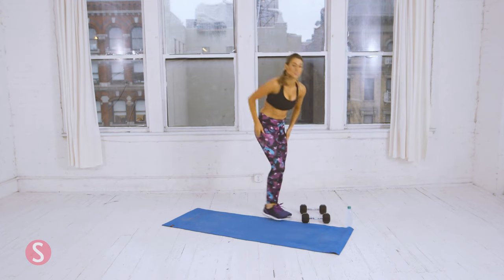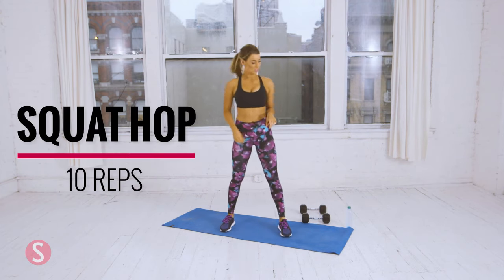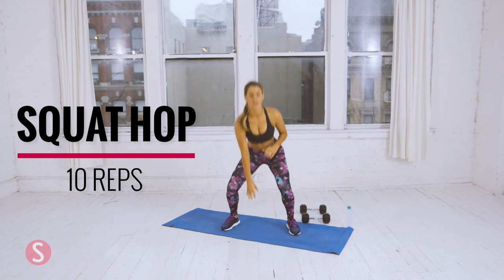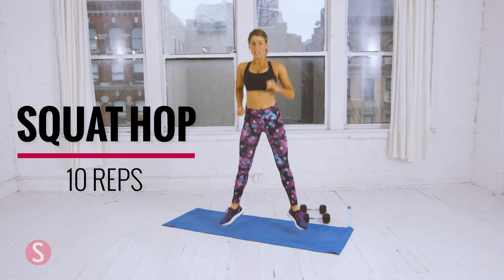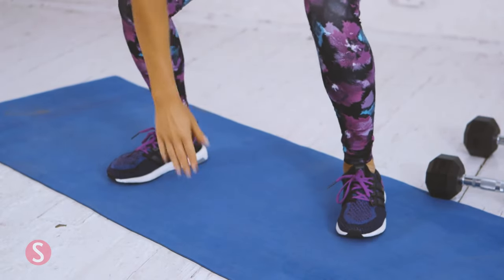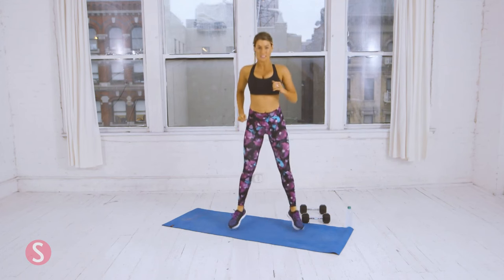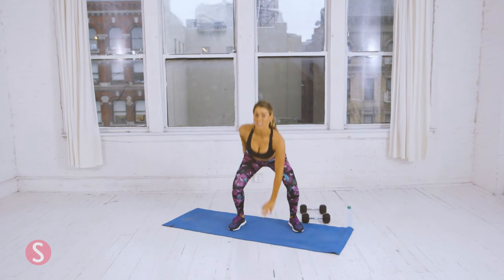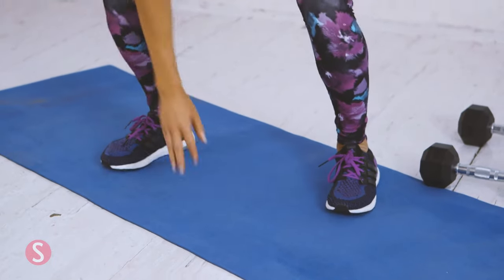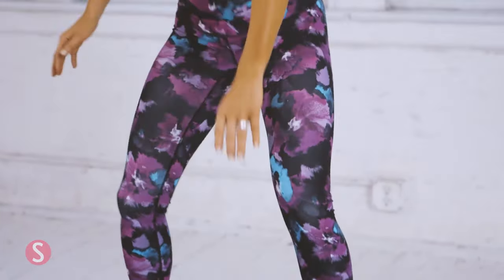Now we're going to do squat hops. You're going to squat down, bring your right arm down, hop up, and the left arm. We're going to do ten total. That's four. Five. Six. Seven. Three more.